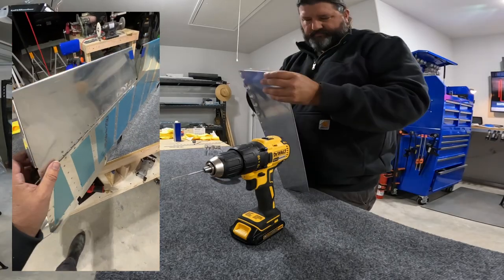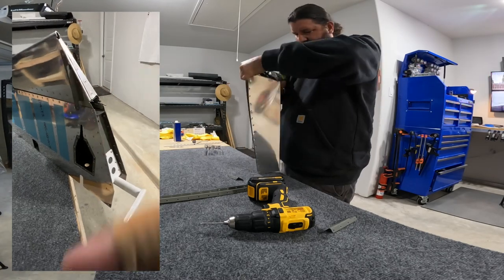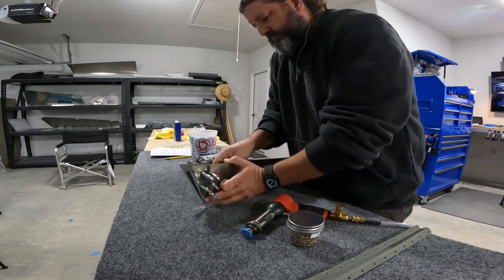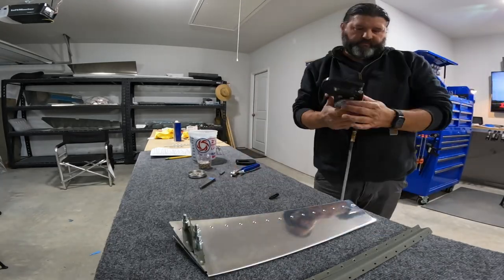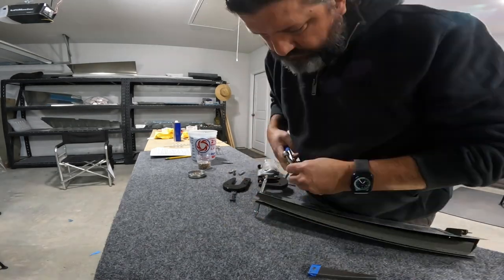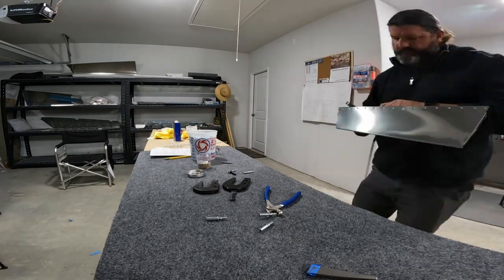Thanks for hanging in there — I know this is a little longer; it was a really long but very successful day. Now we get into riveting the baby spar into the trim tab and making this all permanent, then riveting the little brackets that attach to the trim motor. I think we're running out of battery here, so thanks again for checking out my channel — would love to hear your comments, throw me a like if you feel like it, subscribe if you want to see more, and I'll catch you on the next one.